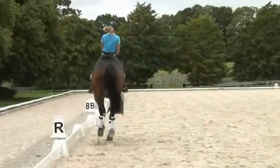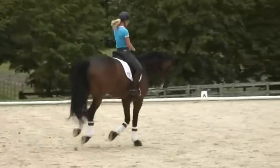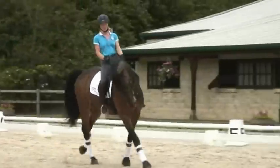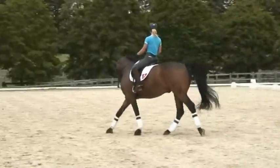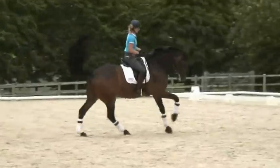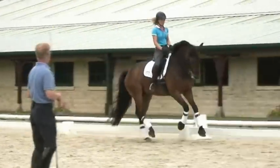Good — when you hit the centre line, small circle. Keep him on the hind leg and as he hits the centre line, forward — lengthen the frame a little bit. Good. Round me again, a small circle.